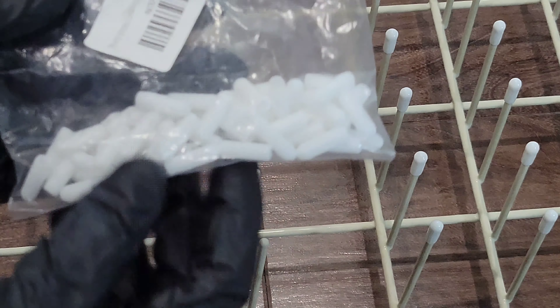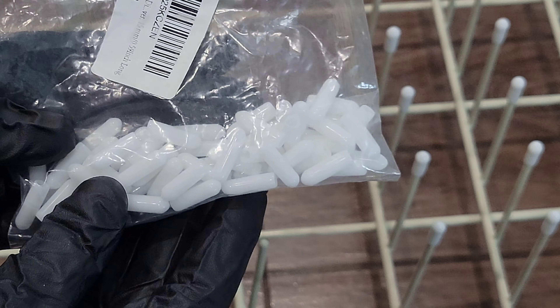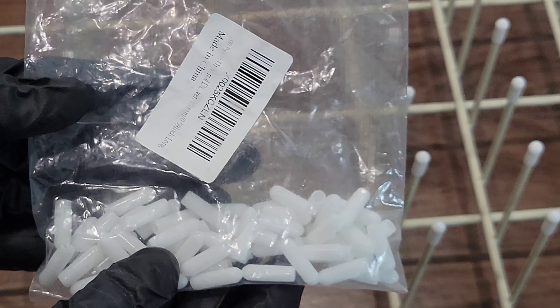So I bought these caps here that go over the top of the dishwasher prongs.